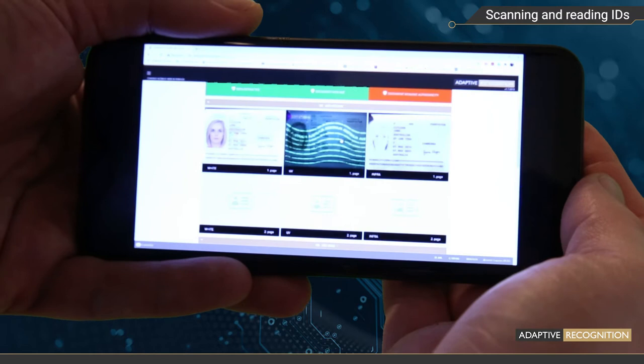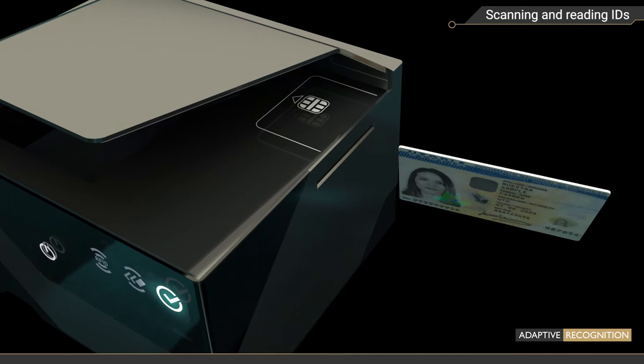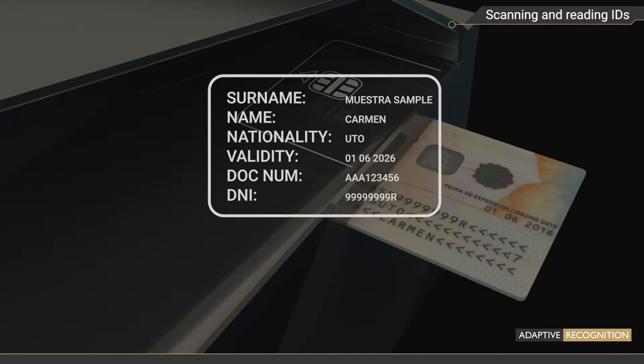Osmond also has a contact chip reader that can read both contact and dual interface cards. To read the data stored in the contact chip, insert the card into the slot on the side of Osmond, and the data will be read out in the blink of an eye.